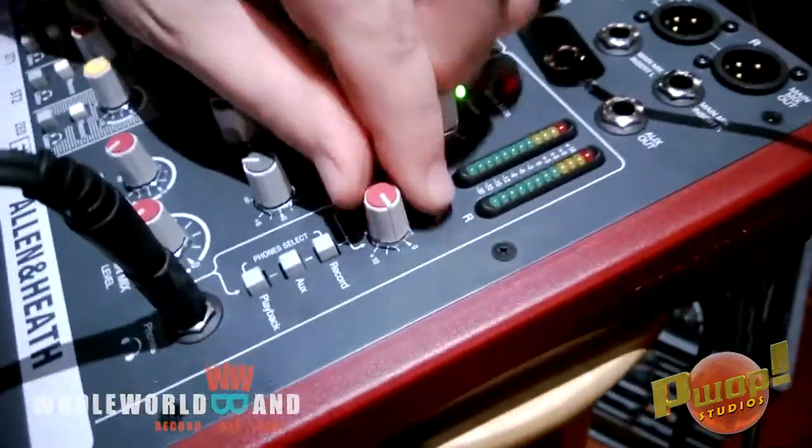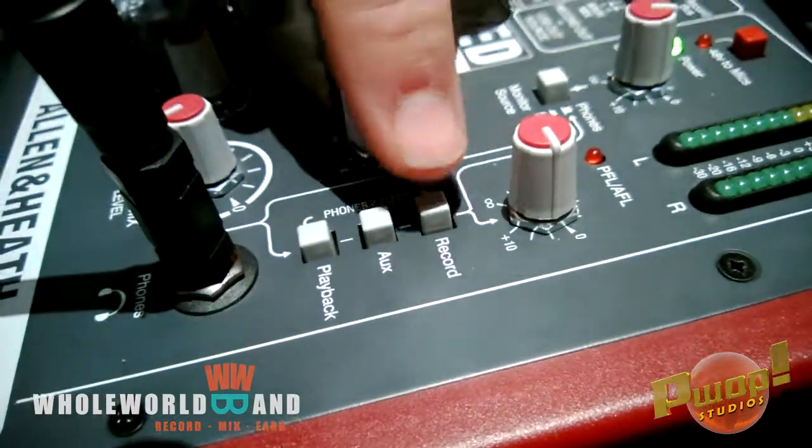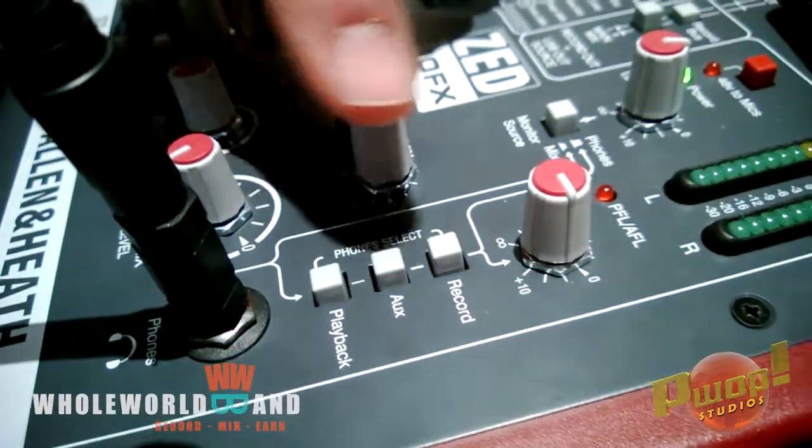Your headphone output is right here. All of these three should be up: Record, Aux, and Playback. If you want to single out any of those, then you can press those down.